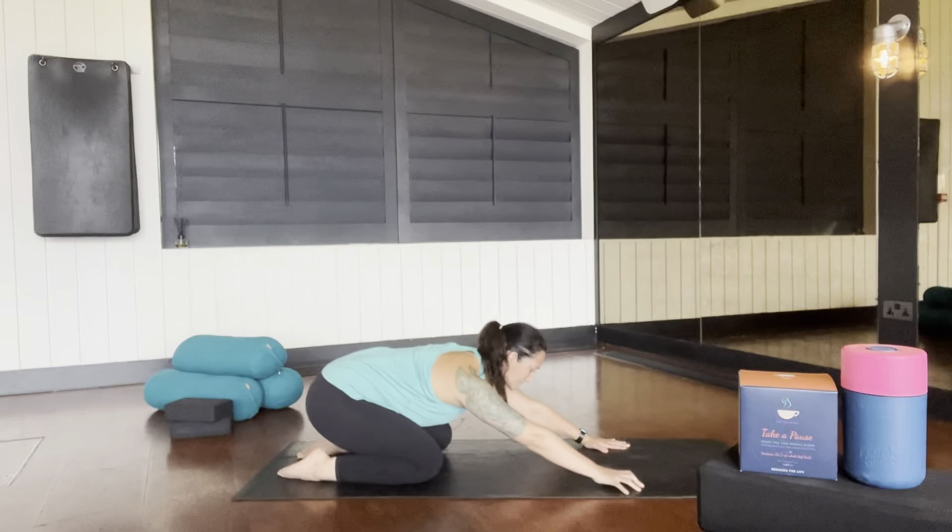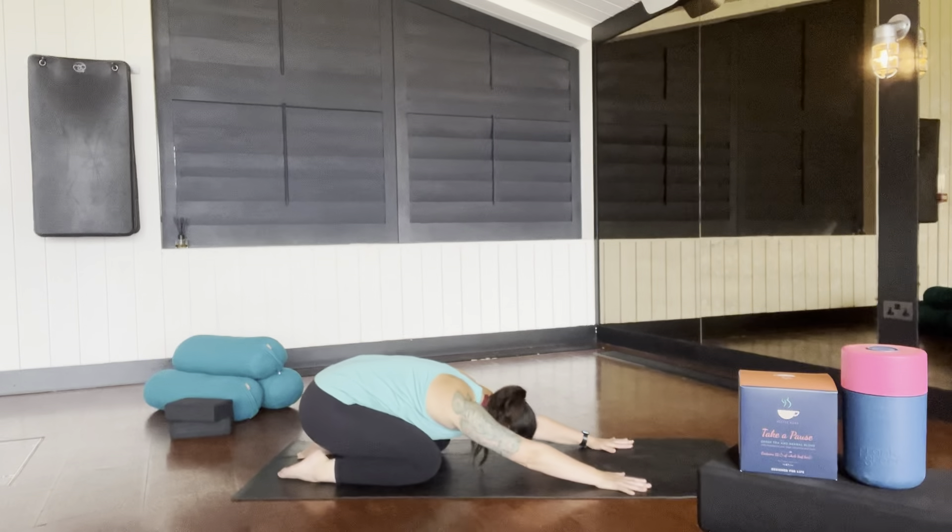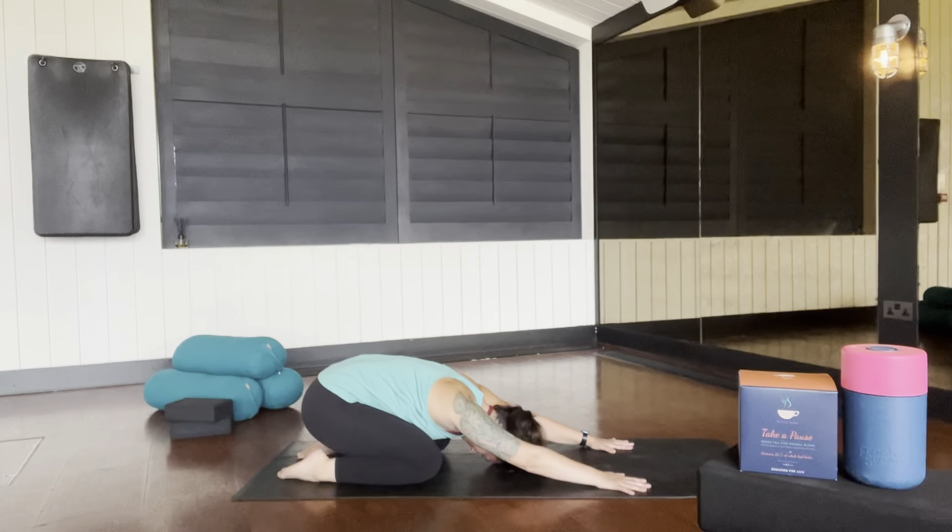Sit back into your child's pose. Take a few moments here with a soothing breath, and notice the difference between each hip and each leg.